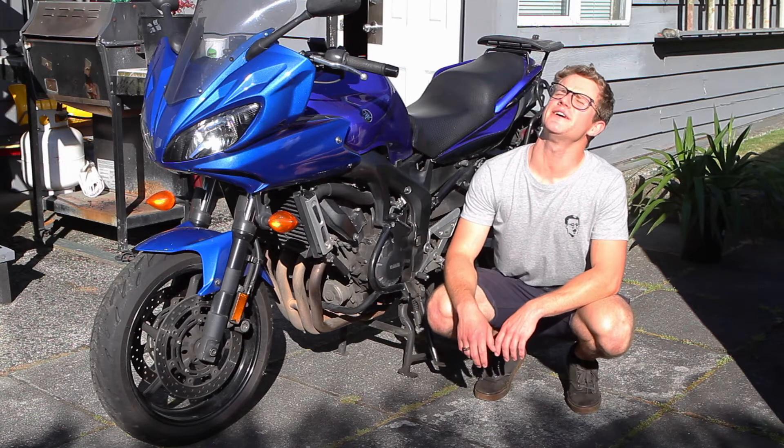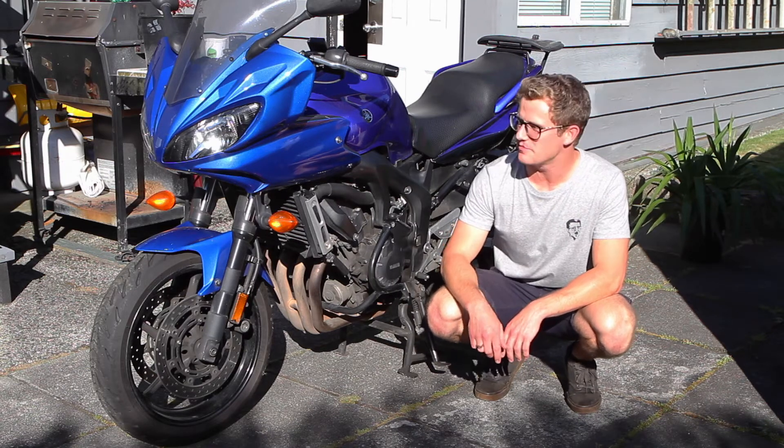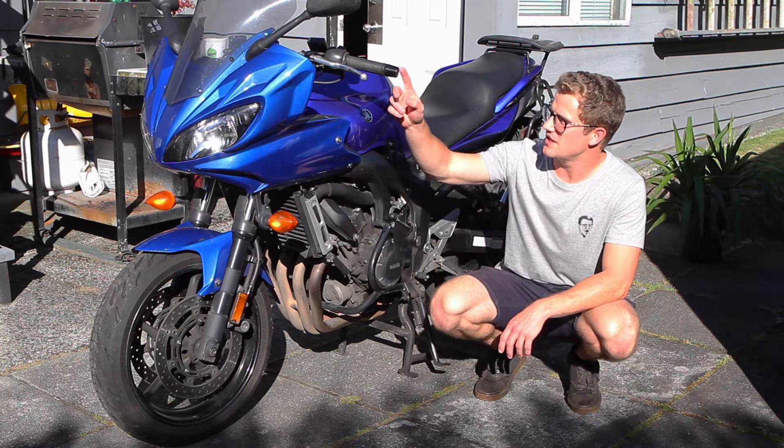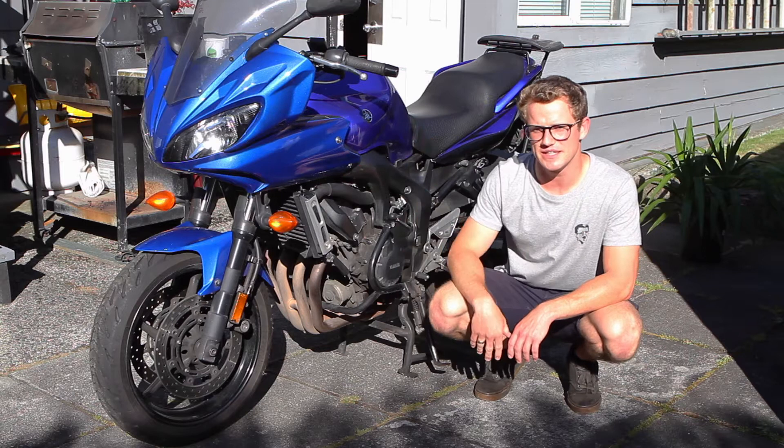What's going on everybody? Good afternoon — today I'm going to be showing you how to take apart the front of your FZ6: all the fairings, the mirrors, and everything on the front end of this bike.